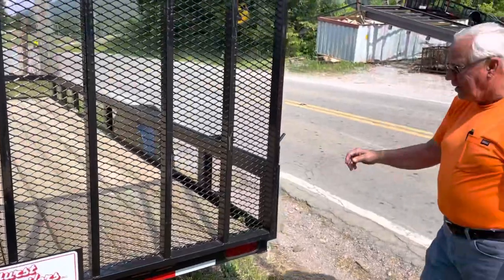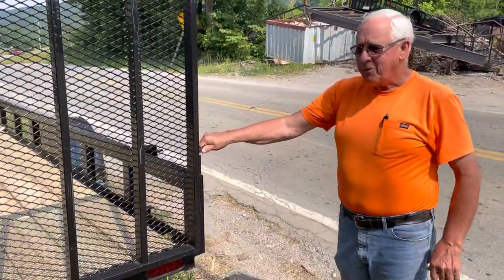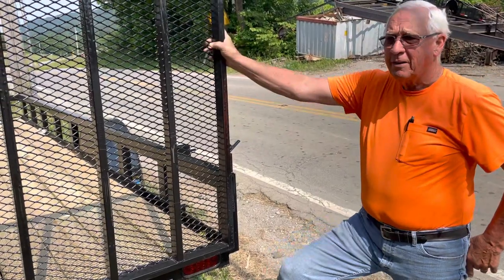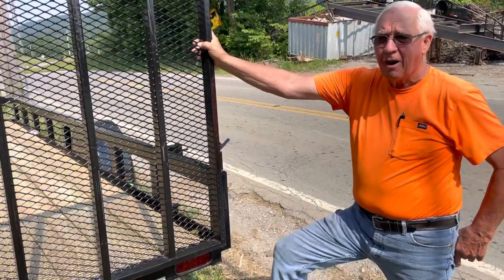Hello everyone, this is Bernstein Hearst. I own Hearst Trailers, me and the kids that we've raised here — our family.